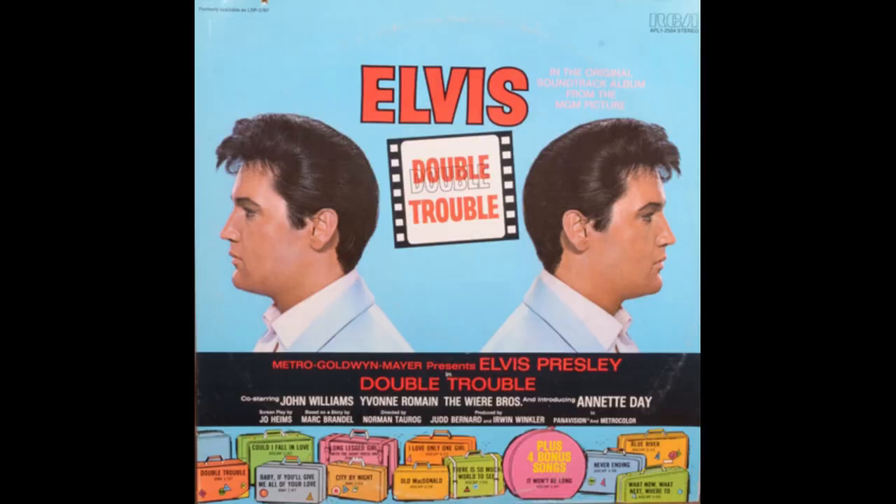Separately, someone from New York at a show told me they had a tan label Double Trouble. I doubt that very much. Double Trouble was deleted in 1968 and didn't return until 1977 after Elvis died, along with several other soundtracks that had been deleted. There would have had to be an orange flex for there to be a tan label, so whether Double Trouble exists on tan I doubt it.